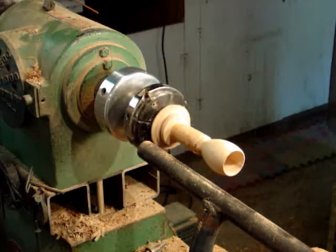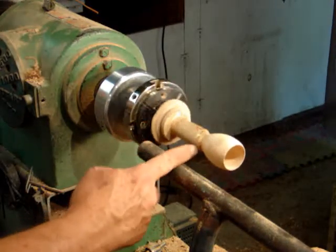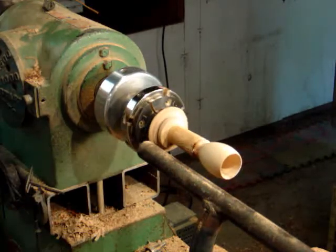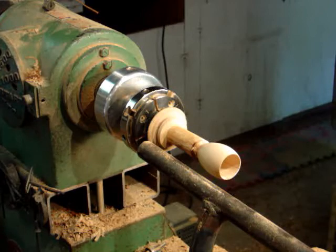Now the next step: if you have any sanding to do for this step, you want to do it now instead of later, because it's very difficult to come back to that point.